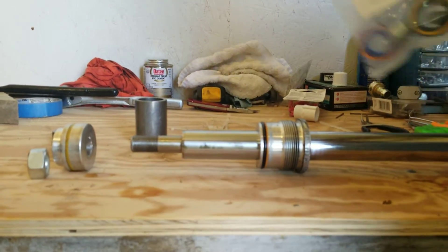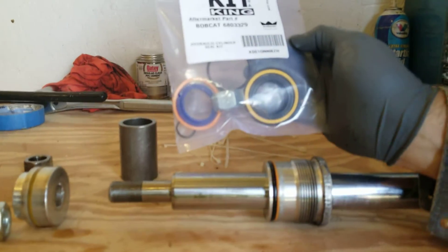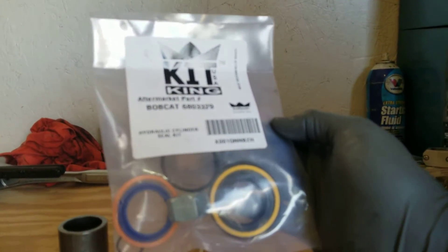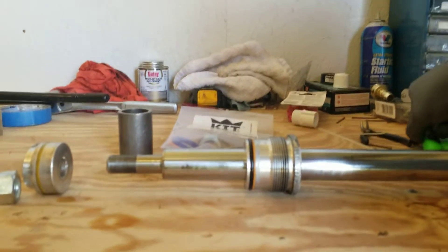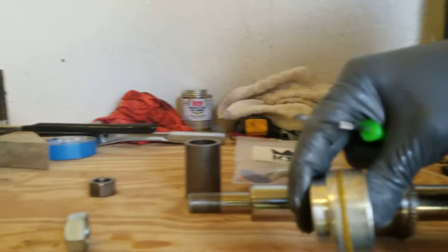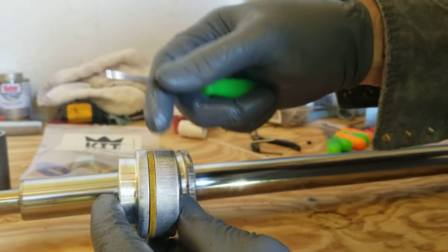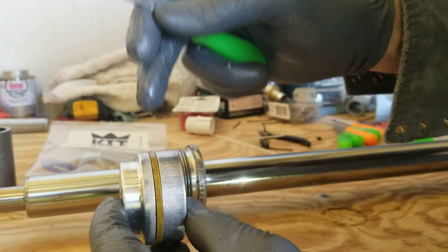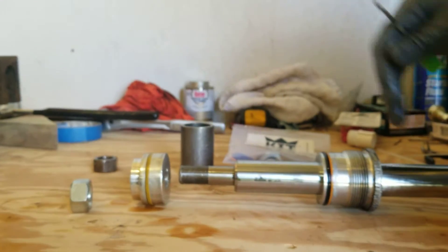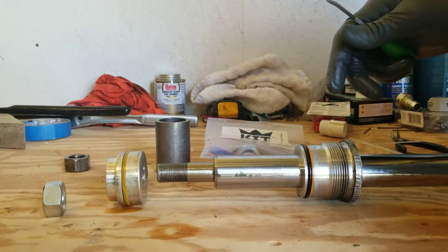But while we have it apart, we have a cylinder seal kit — these things are $16, I got this off Amazon. So while it's all apart it's worth going ahead and replacing all these seals. We'll use this little hook tool — I get most of this stuff at Harbor Freight. We'll hook these and get them out. Once you take one out there'll be an O-ring under it, and then you'll replace it with a new one.